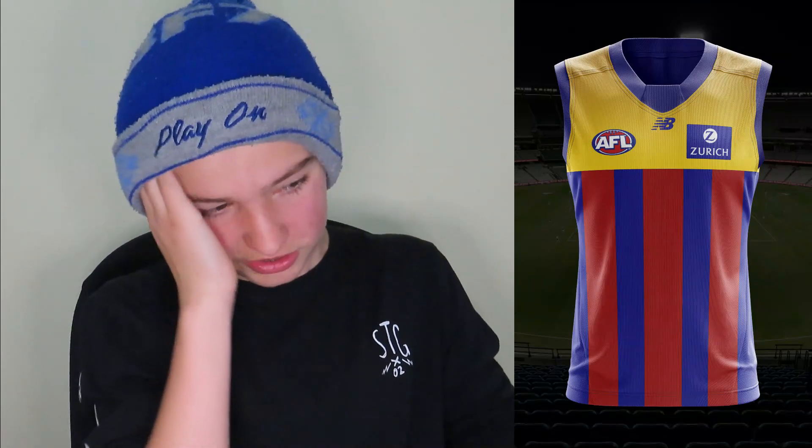Moving on to the Demons' one — probably one of the worst of the lot. I've seen other people in redesign videos add a gold theme to the Dees' jumpers because they won the grand final, so I experimented with that. It just didn't turn out good. I'm actually going to give this one a 4 — it's really, really bad and I don't know what I was thinking.